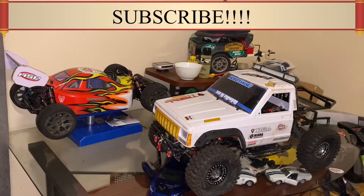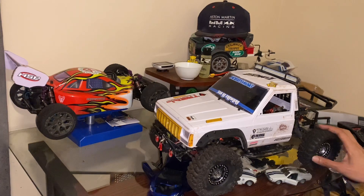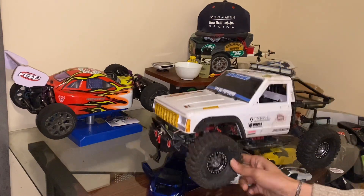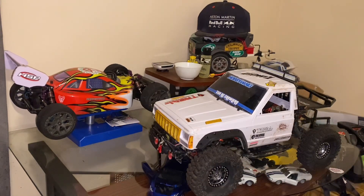Hey guys, welcome back to the channel, it's your boy Ash. So on today's episode of what we're doing with what's on the table, we've got the Enjura out here. As you can see, it's got some fresh wheels on there right now. I want to give a big shout out to Jerry for hooking that up, and also a big shout out to my girlfriend because these are also a Christmas present that she got me from Jerry. Thank you both, it's awesome.